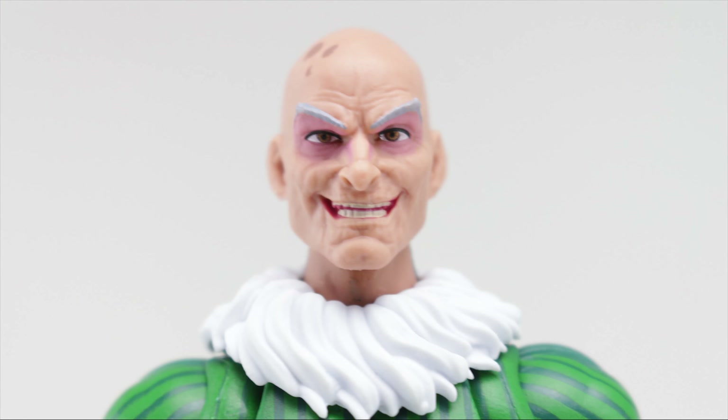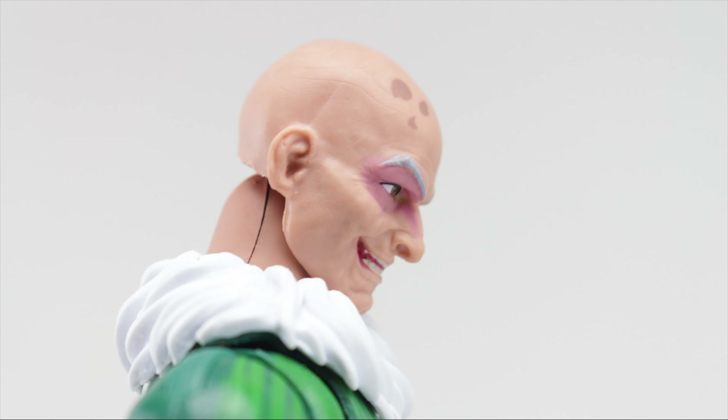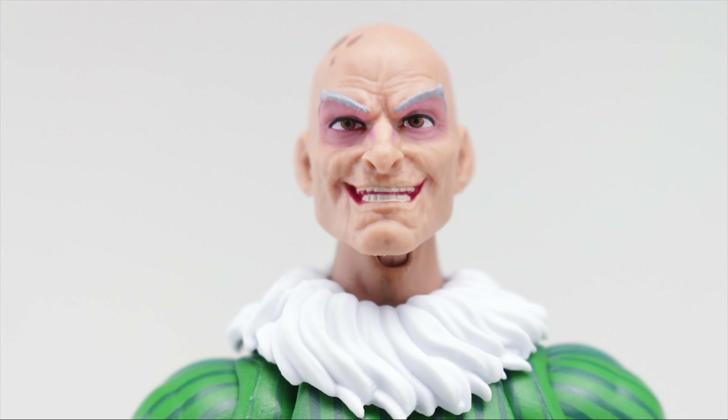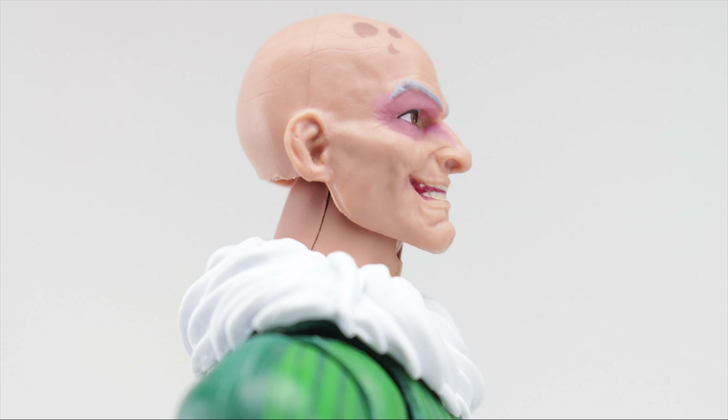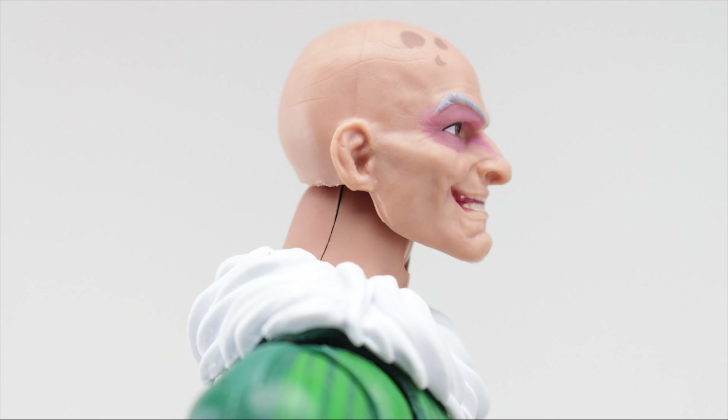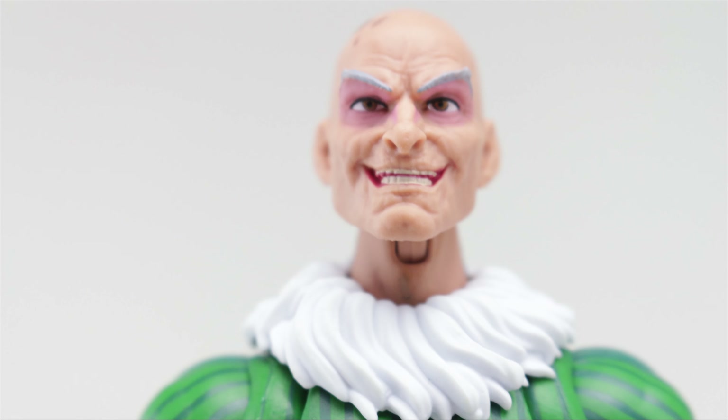Taking a look at the articulation starting with the top of the head — since he's bald, he doesn't have any hair or beard to obstruct articulation. You can get his head to look down pretty much all the way, and all the way up as well. Since he doesn't have anything obstructing his head articulation, he can also shift his head forwards and backwards. The white feathered collar piece is also a separate piece so you can adjust it to your liking, and you can expect his head to have full rotation.